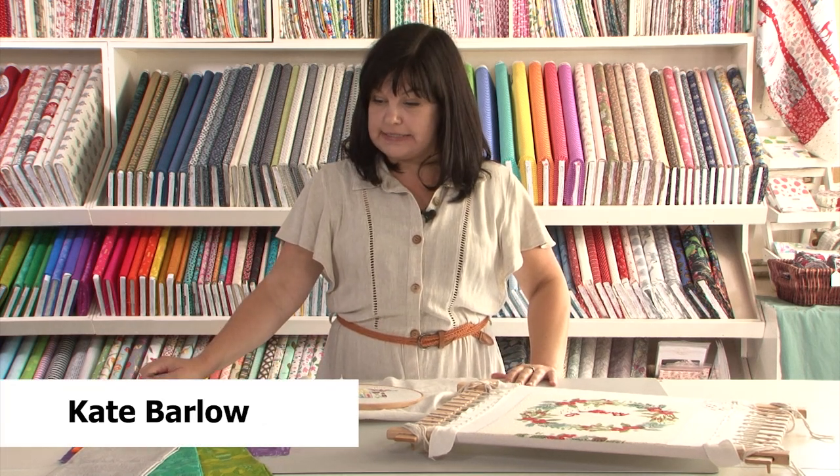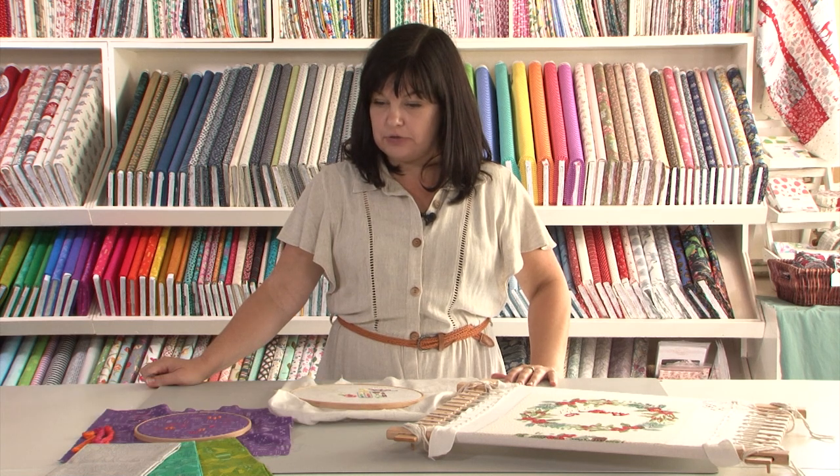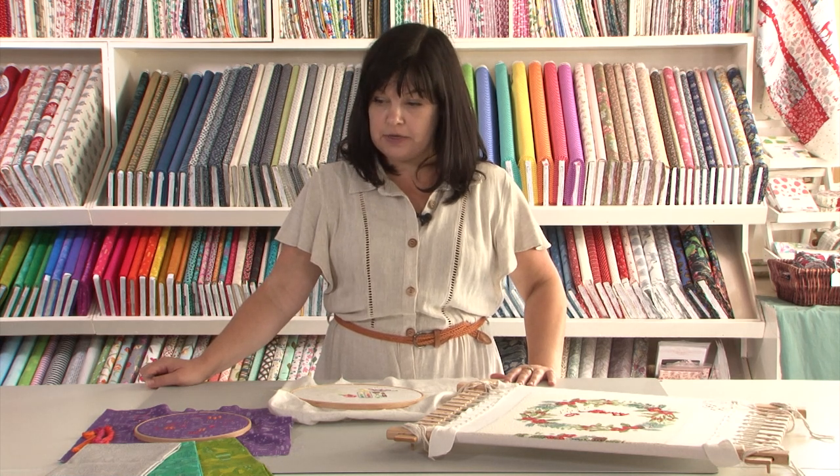Hi, my name is Kate Barlow and I'm a tutor for the Royal School of Needlework. Today I would like to show you some things you could do with quilting fabric and embroidery, and maybe breathe some new life into some of the fabric in your stash.